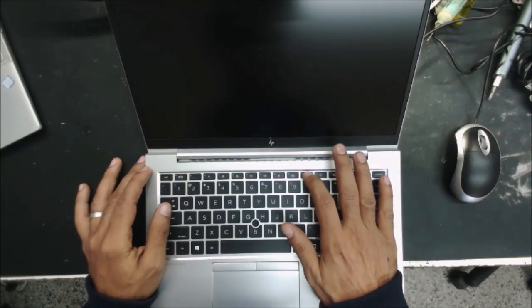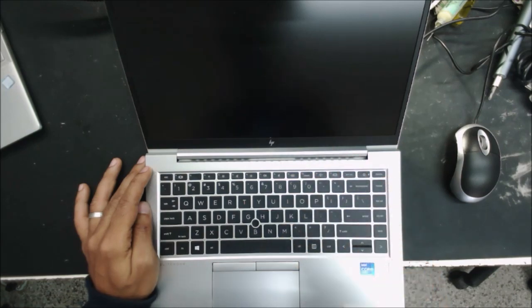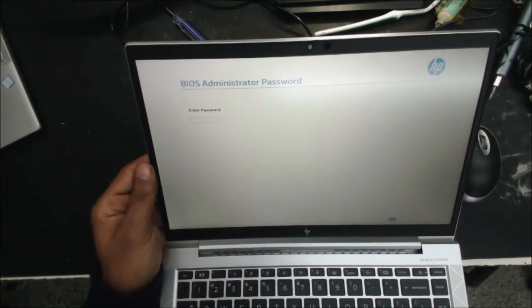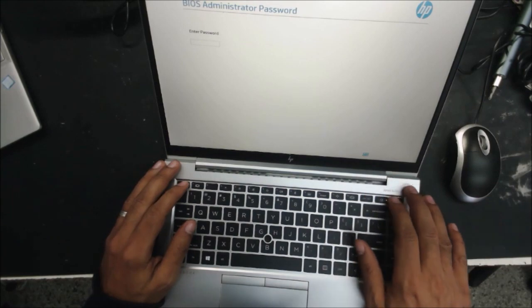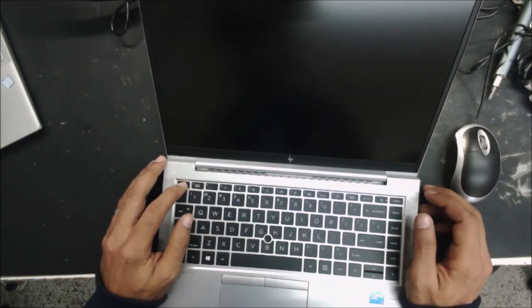Let's press F10 to access the BIOS. And this is what it's giving us — 'Enter the administrator password.' So without the password we can't make any changes. We click Escape.